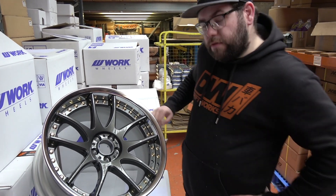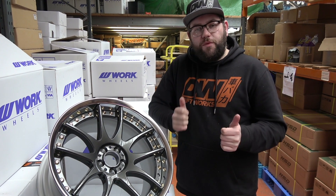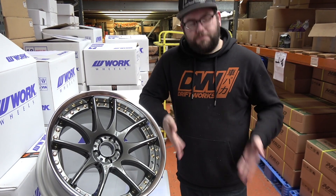Check them out at Driftworks.com. Any questions or need help with fitment, just ask us — we can help you get the right wheels for your build. Yeah, check out Driftworks, buy some merch. Thank you for watching.